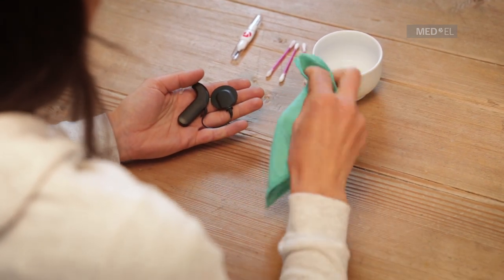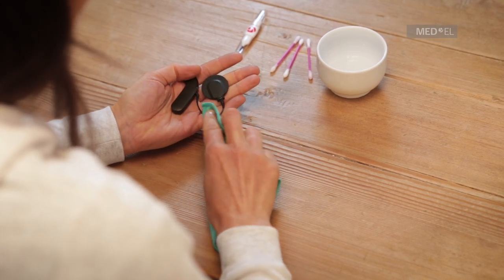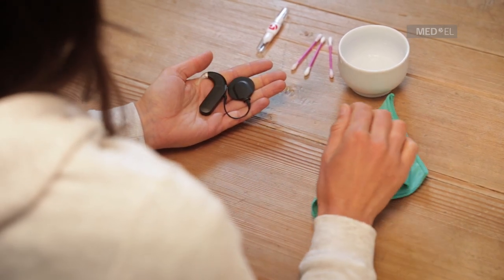Clean Sonnet regularly by wiping it with a soft damp cloth. If the microphone covers get wet, wipe them dry, use the drying kit, or replace them.